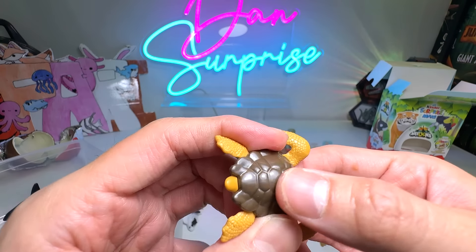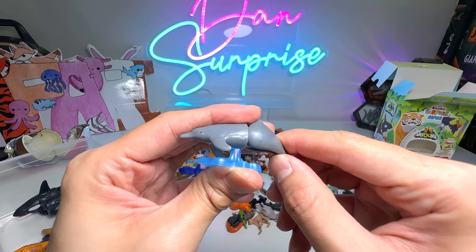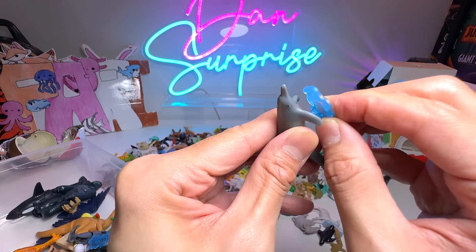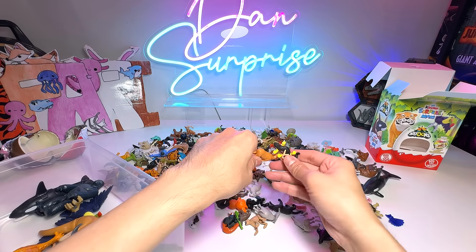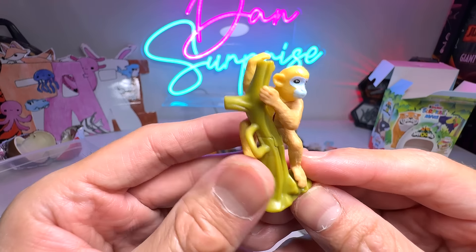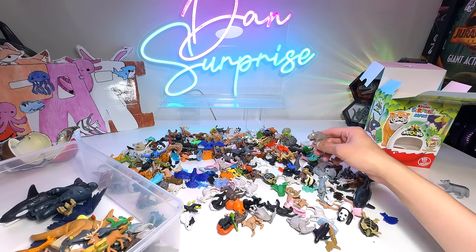Tortoise — can the head move? Not really. Penguin. Black panther. Sea turtle — I like this one. You can actually move the flippers by pressing the back flippers together. We have a dolphin, this time it's a grey dolphin. All the dolphins actually come with a little stand so you can just pop it right in. A gecko. This is a reindeer.